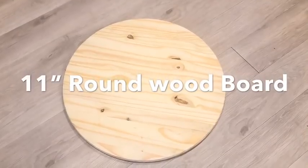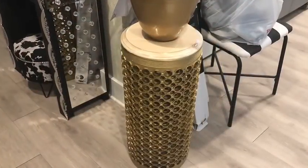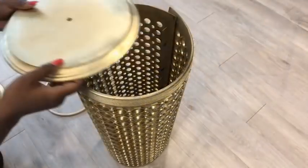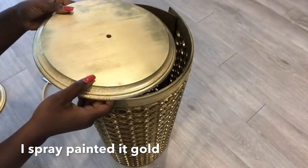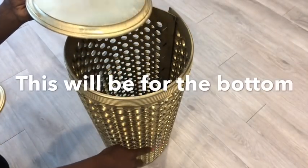This is the wood that I will be using and it's 11 inches round. I placed it on top just to see if it was okay and I liked it, so I went ahead and spray painted it gold. I got two of the boards — one will be at the bottom and one at the top.